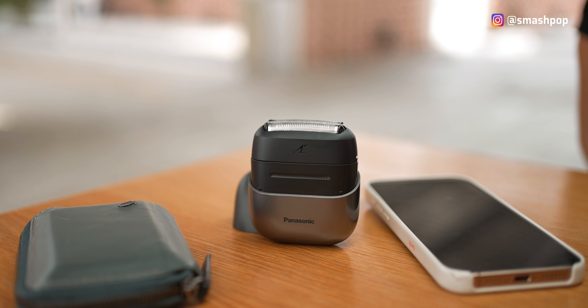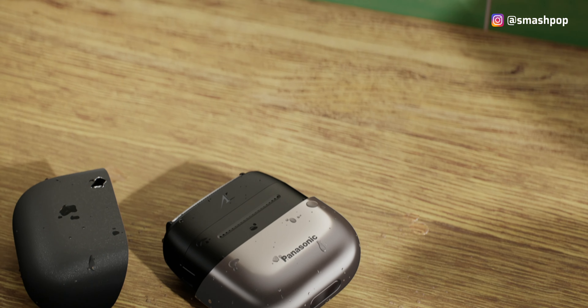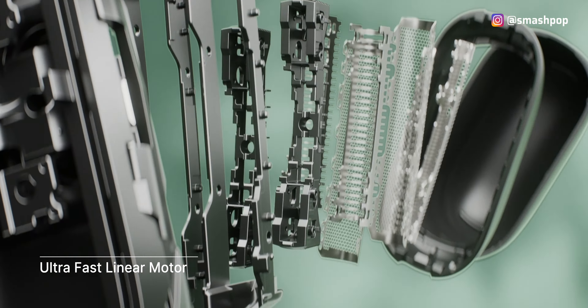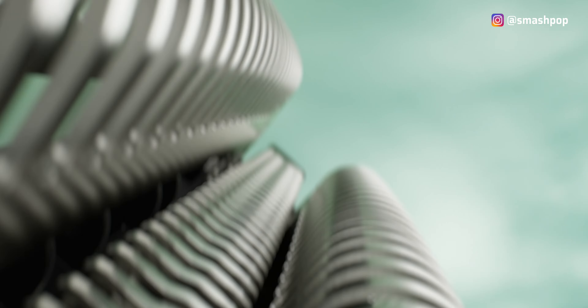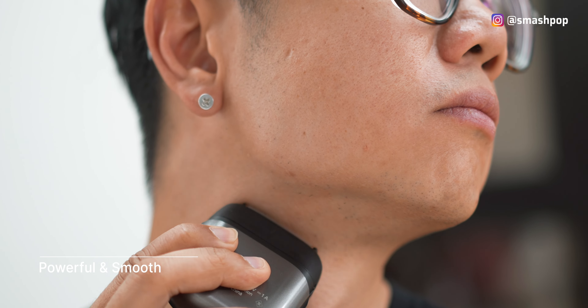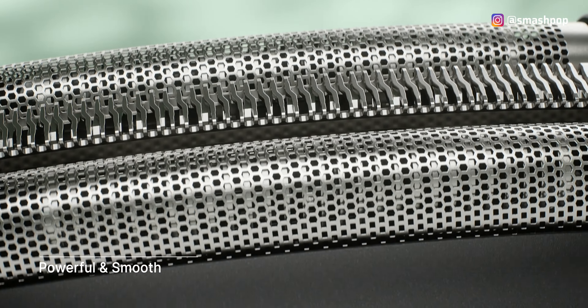Some of you might think: it's so small, is it able to shave properly? Well, of course — it has three stainless steel blades nano-sharpened to 30 degrees, which can cut through your stubble with minimal strokes. But blades alone aren't enough; it also needs a powerful motor to work well.